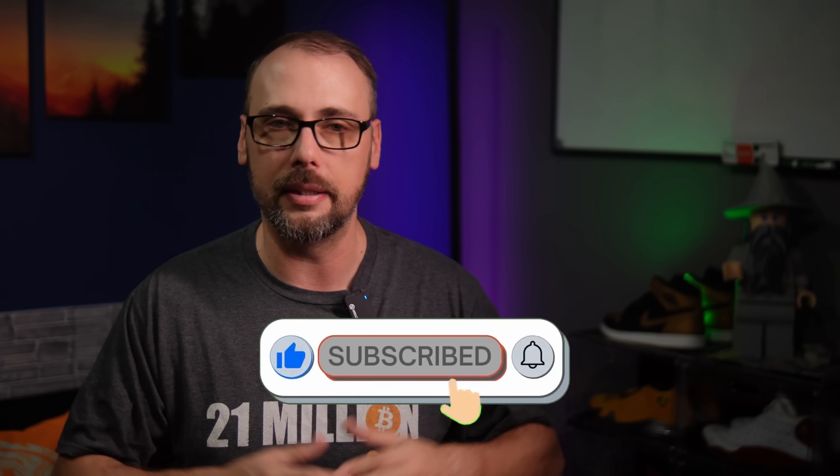Before we go any further, do me a favor and hit that like button if you find this kind of information valuable — it really does help the channel. Okay, selfless plug over.